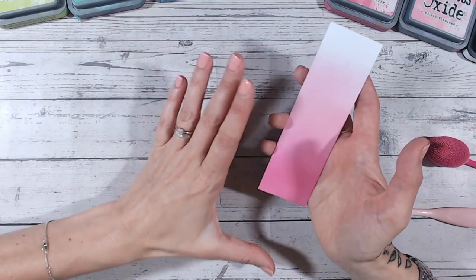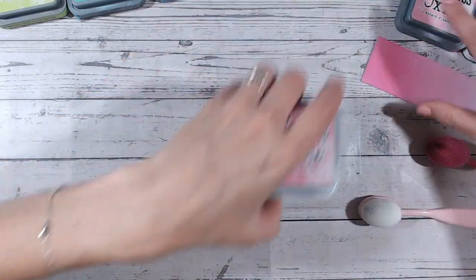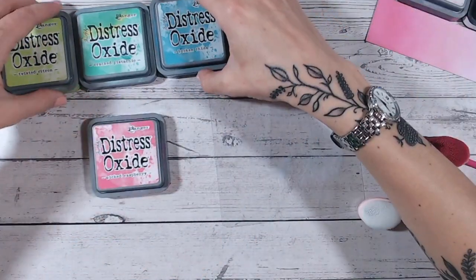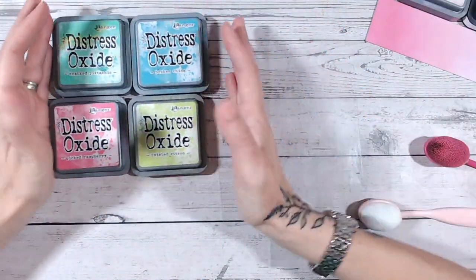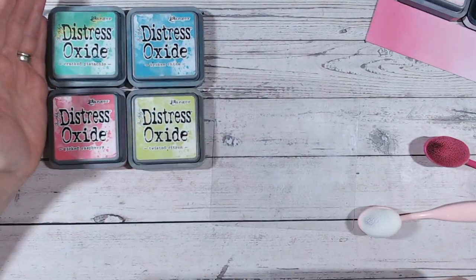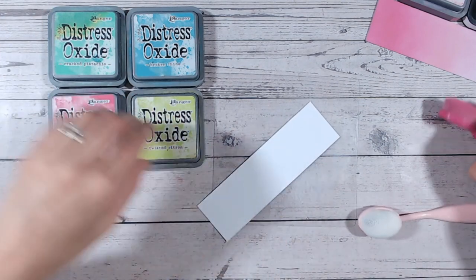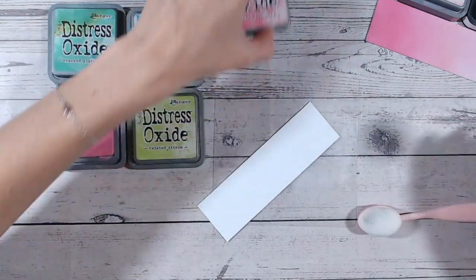Now on to a brighter combination — believe it or not, even brighter. This is going to be four colors, and as you can see I have picked raspberry, twisted citron, broken china, and cracked pistachio. Let's see how these look — I'll start with the picked raspberry first.